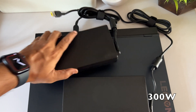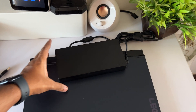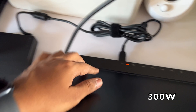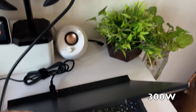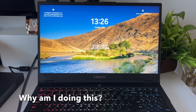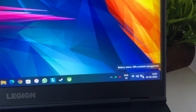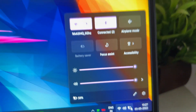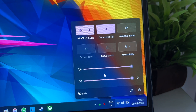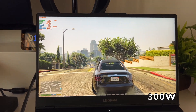So first, let's set up a baseline. This is the 300-watt adapter that came with this particular laptop — it's quite heavy. The reason for this video is that there are many questions on Reddit, Quora, and other platforms asking: can I use a 230-watt adapter with this Lenovo Legion 5 that came with the 300-watt adapter? We're going to answer that, and also test the USB Type-C adapter.